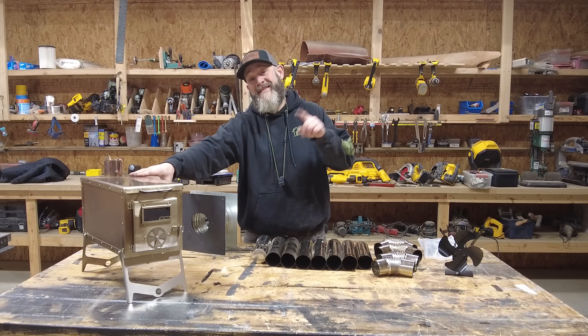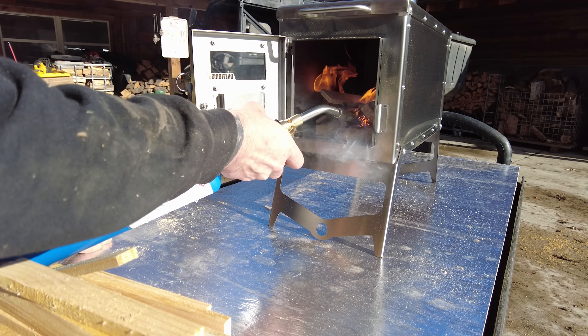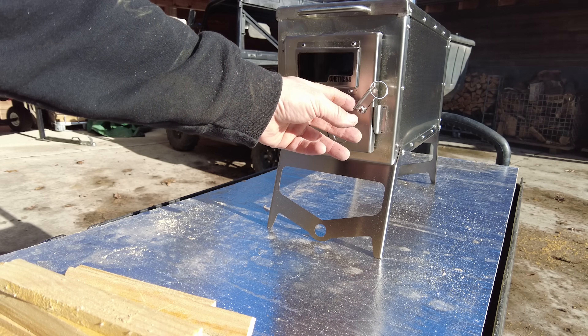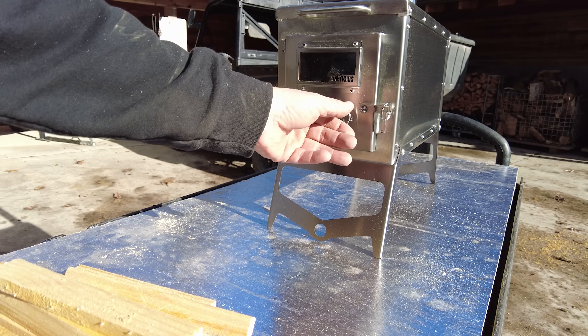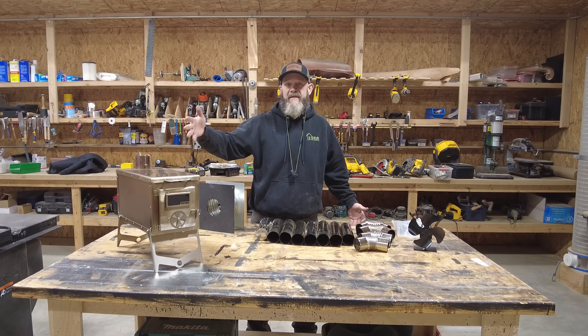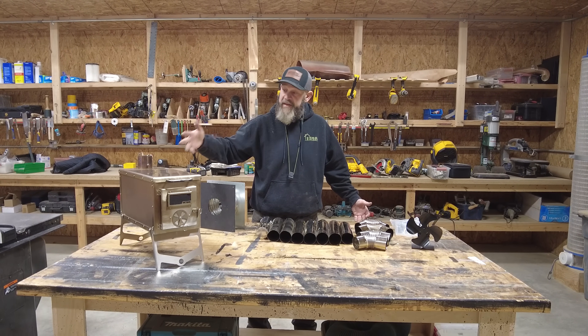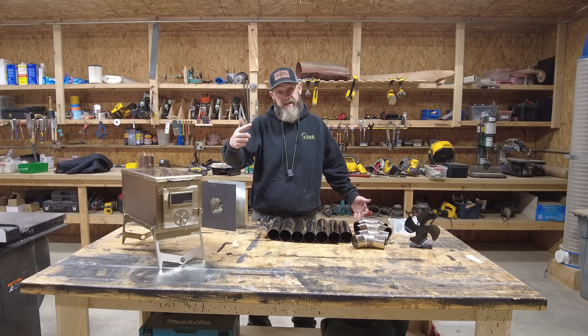I already set it up outside and had a fire in it. It's not cast iron and it's not painted black, so I don't know if it's necessary. But there are a lot of oils and things they use for release when they're bending and stamping these things at the factory. It didn't seem like a bad idea to give it a test run outside where I can just bail on it if need be. So let's go get this installed in the shed.